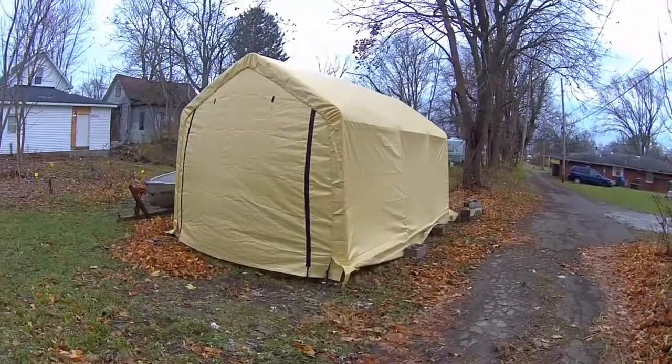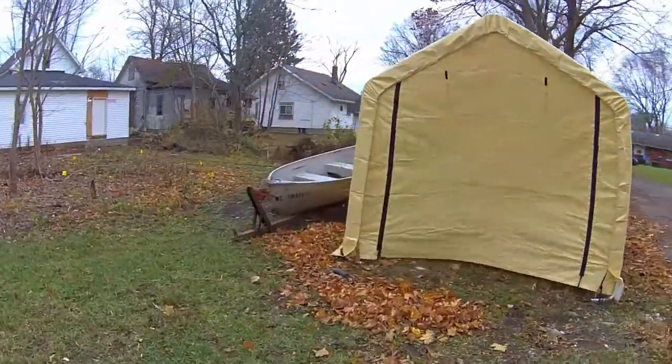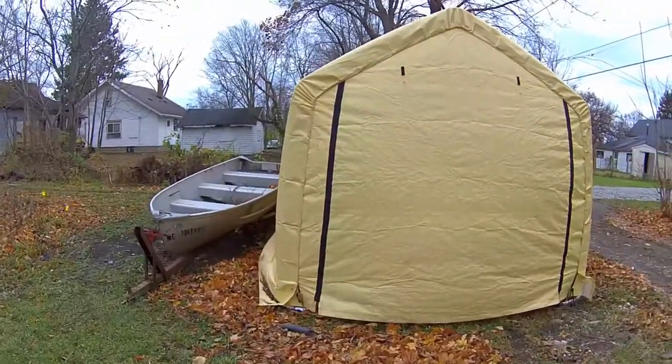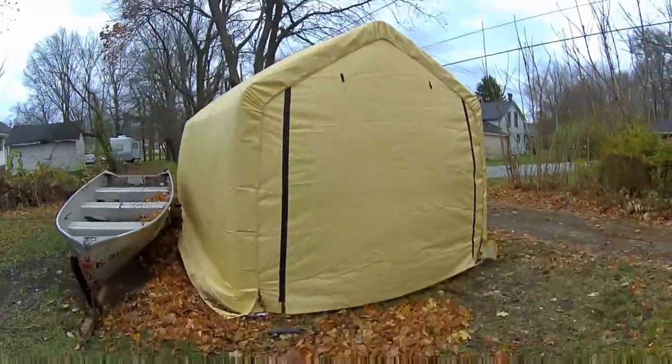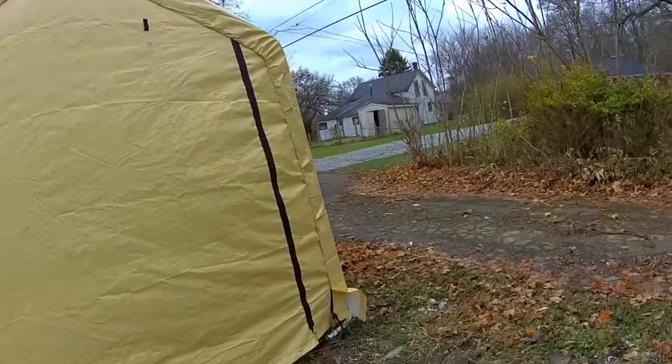It's been extremely windy today. I came out this morning and this thing was picked up like a sail. This boat was on a concrete block on the front tongue — the wind slapped it off. There was a water heater and a furnace inside that it knocked over onto a lawn mower and snapped a couple bolts. It wasn't good.